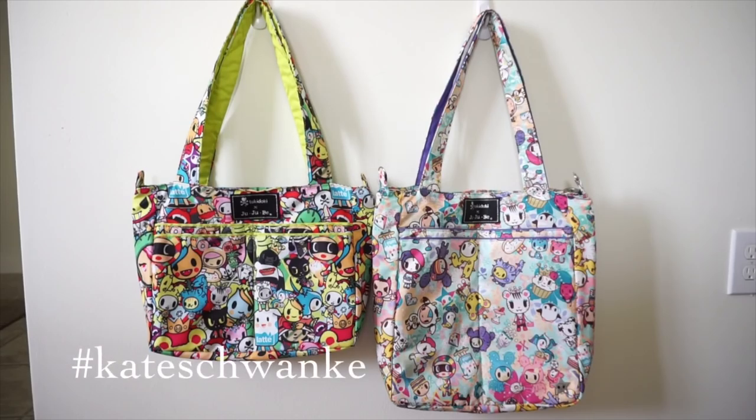Hey everyone, this is Kate Schwenke and I have a new review and packing video for you guys today. I'm doing a review and packing video for the Jujubee Mini Lite, that would be the bag on the left here in Iconic Print. This is the same bag I got in my Laura's Little Boutique box a few weeks ago. I sent it off to my friend Kara Tamini and she has a shop called In The 301 that I will link in the description box below.